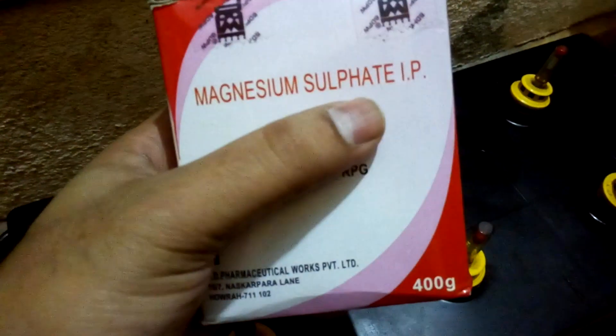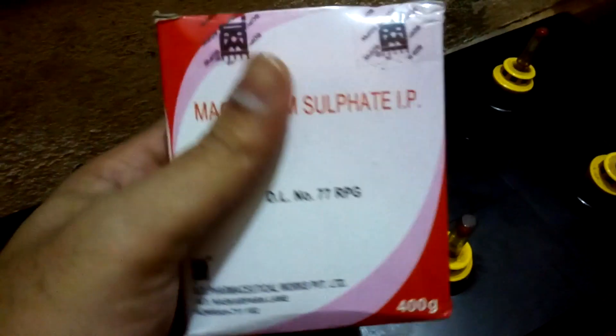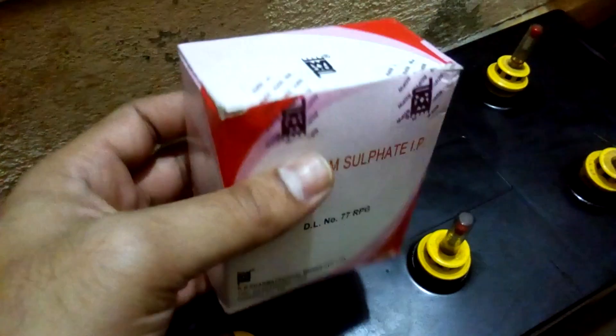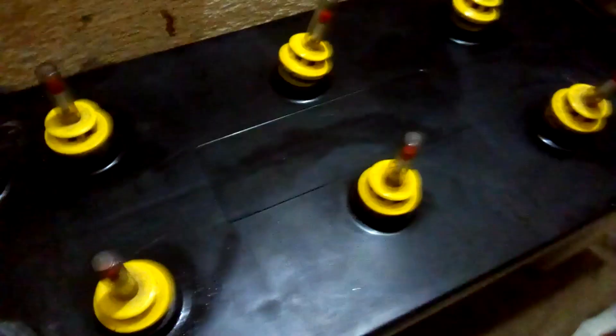Here is magnesium sulfate, also known as Epsom salt. This is the main thing you're gonna need. You also need baking soda to clean the battery.